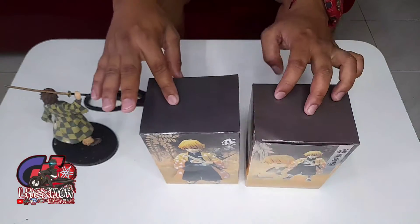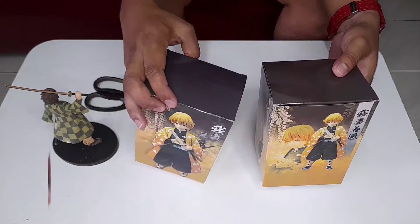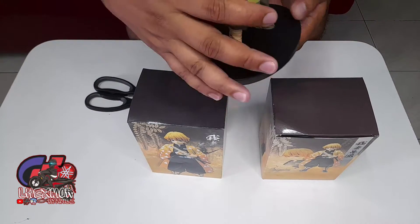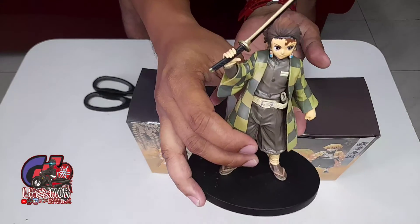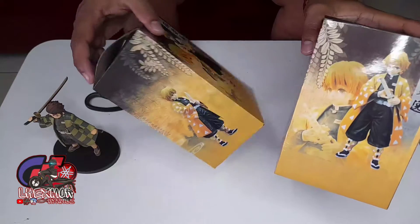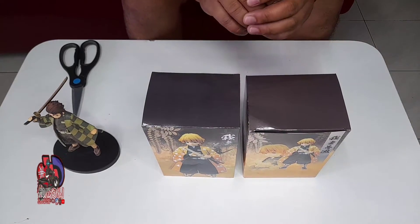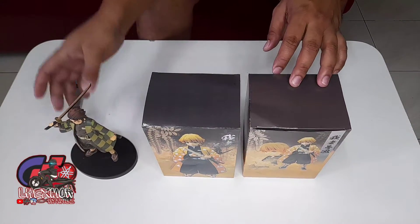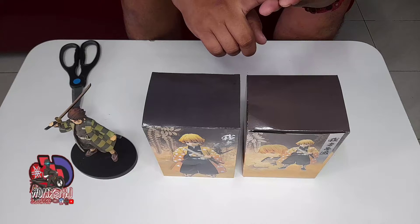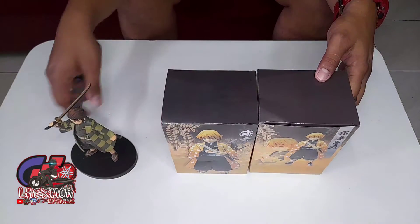I bought this in Lazada — they are on sale, it's only 99 baht, very cheap. Now I have Tanjiro; I ordered Nezuko and Shinitsu. In the future I will collect more of these action figures. I will start with Kimetsu no Yaiba, then later on Naruto, Dragon Ball, One Piece also — start collecting these action figures.